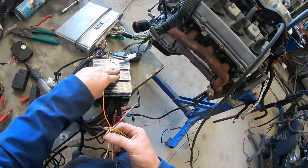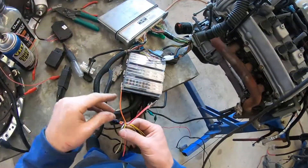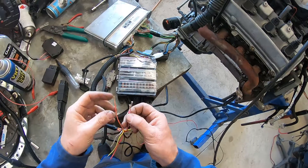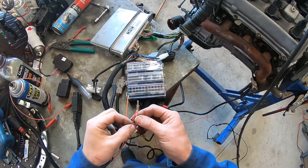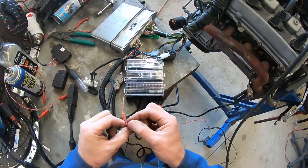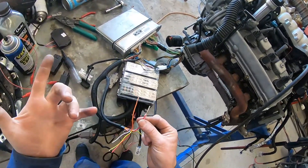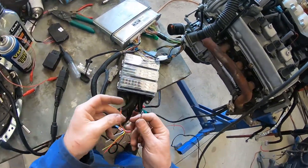Orange is for the start. I've got a start relay in here so it won't start in park or neutral — it'll only start in park or neutral. So that's all done for you. And then red-white is accessories, and that's for the shifter. And pink is for the ignition switch. As you can see, I've joined them together. If you don't want to run that accessory, you can join them together like that and it will work.